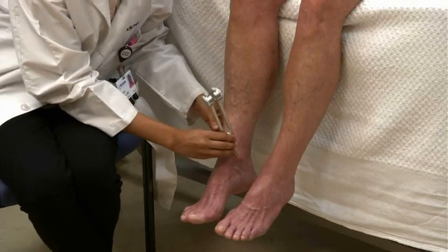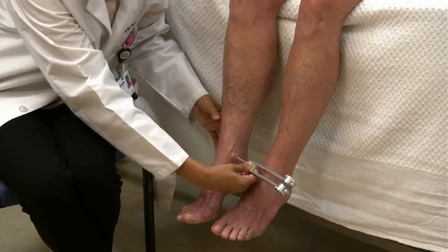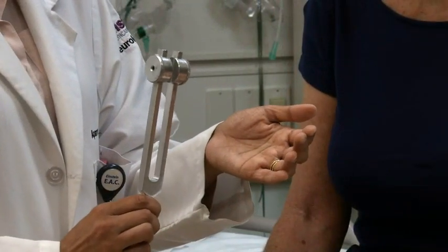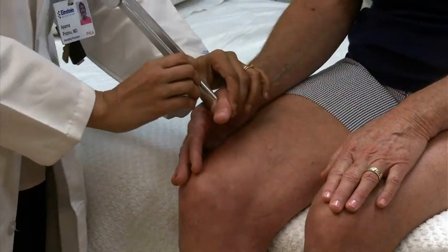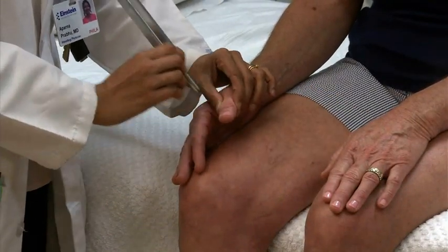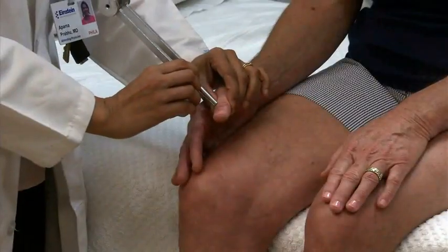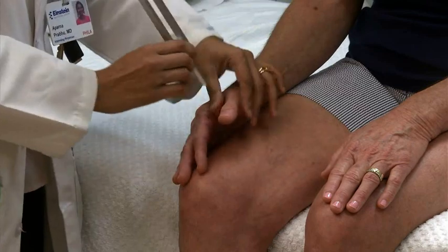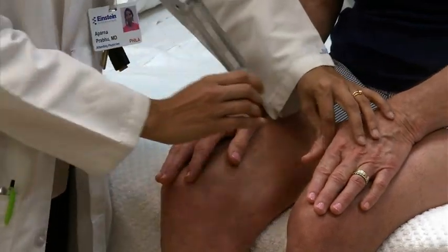To assess vibration sensation, touch a vibrating 128 Hz tuning fork to selected distal bony prominences. Tap the tuning fork firmly against your thenar eminence to make it vibrate. Demonstrate the sensation of a vibrating fork and then dampen the vibrations and demonstrate that sensation. Now have the patient close her eyes. Touch the interphalangeal joint of each thumb with both a vibrating and non-vibrating fork. With each touch, ask the patient whether she feels vibration or not.